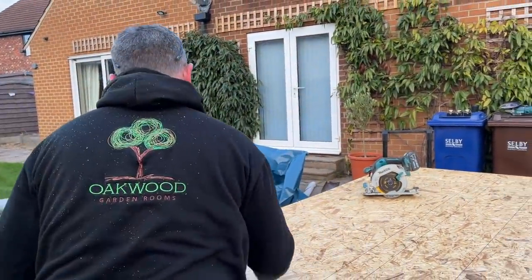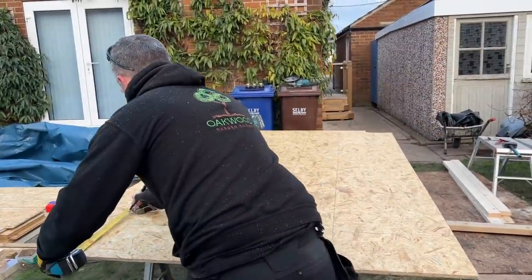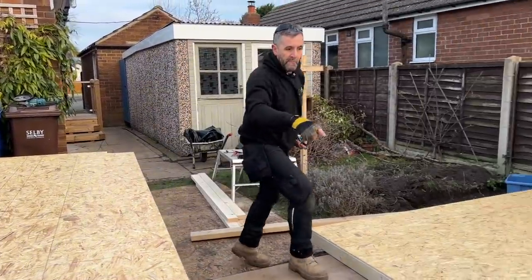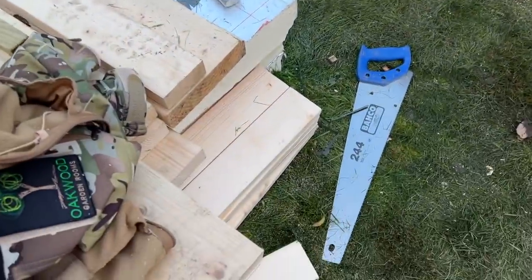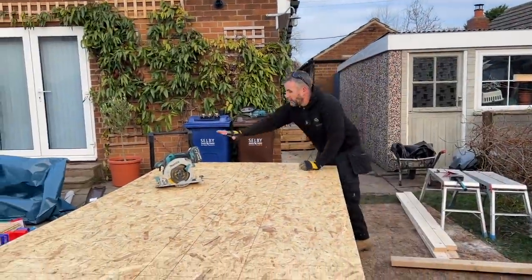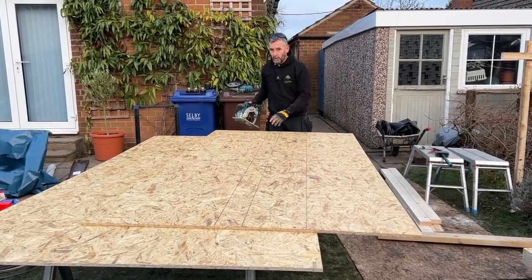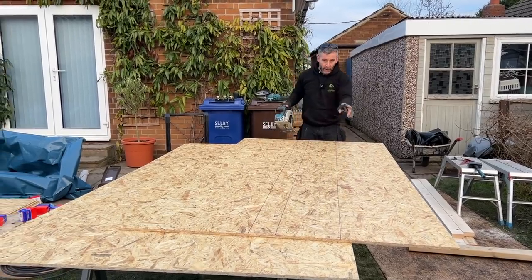If you've bought a build pack every bit of timber is used in it, so remember that. All your off-cuts from the CLS — they'll create the noggins in the wall. This off-cut piece of board there may get used on the front wall, so I don't want to cut it to length because the front wall is a different height to the side and back wall. I'm going to rip it down first and put it on the saving pile, then rip this one down.